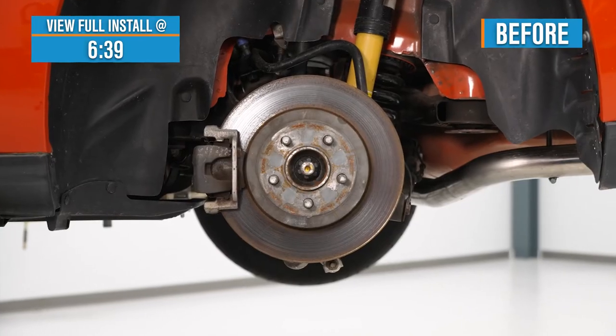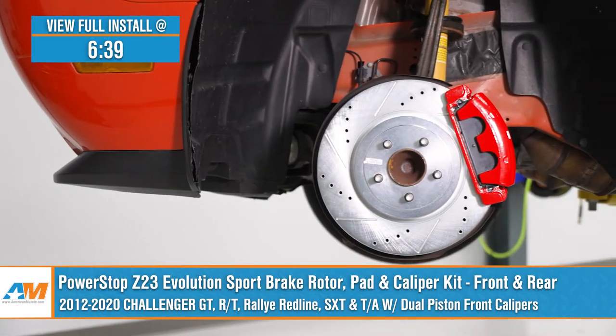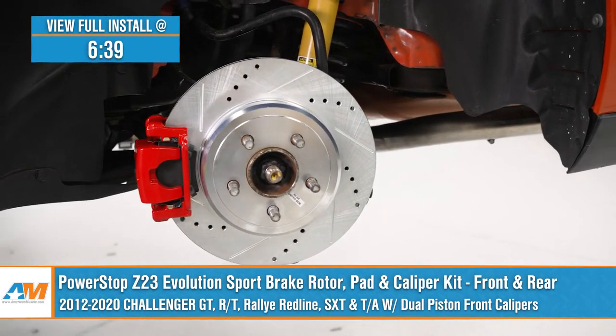Jake here for American Muscle and today I'm taking a look at the PowerStop Z23 Evolution Sport Front and Rear Brake, Rotor, Pad, and Caliper Kit, fitting various different models and trims of 2012 to 2020 Challengers.